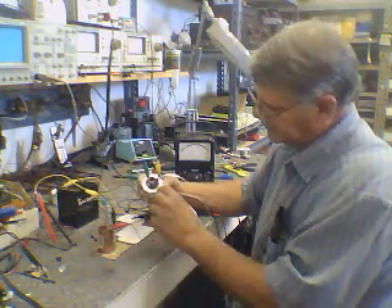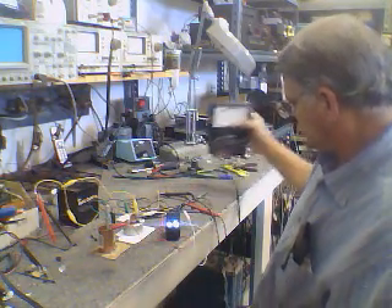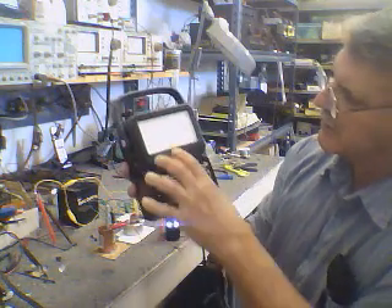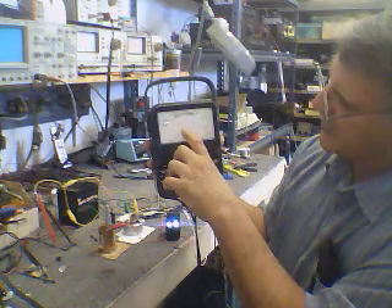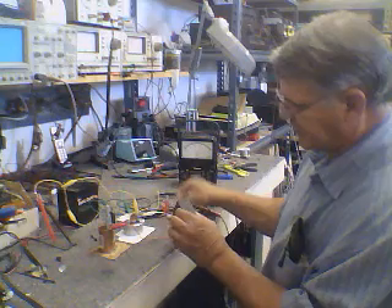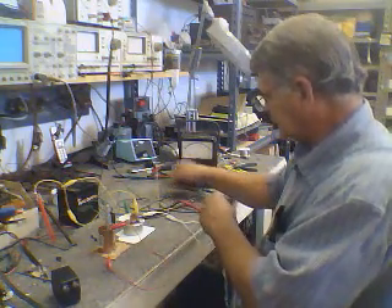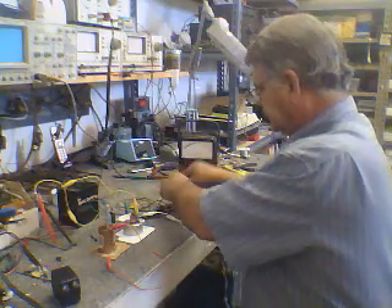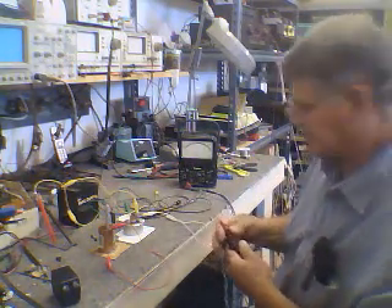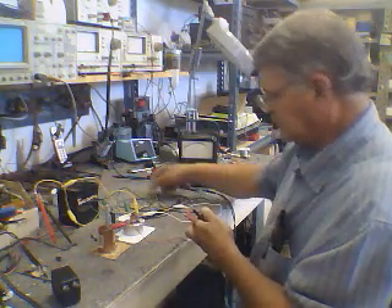You can see this mixture is darker because the dumping is more. Here's the power oscillator running, but as you can see, the voltage is dropping. Now here's something interesting — if I take the power oscillator off and take the meter, it ran into current at 100 milliamps.